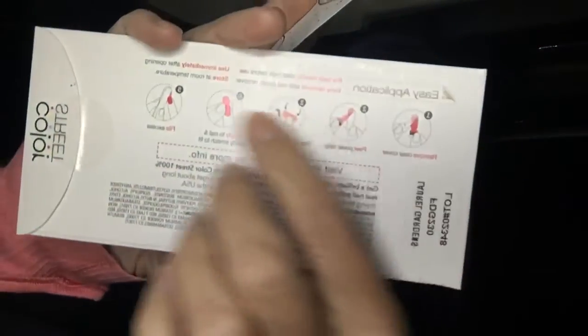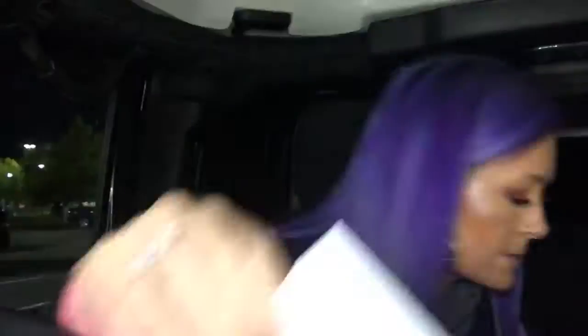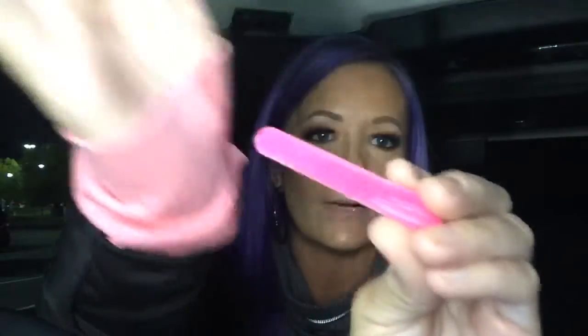Inside the pack, the back has all the instructions. But if you got a sample from me, I actually print up the instructions and throw them in there too, so you don't have to worry about that. Inside the pack it comes with two of these little alcohol pads, and then it comes with a little mini file.